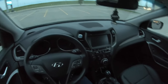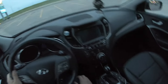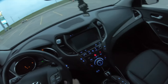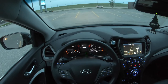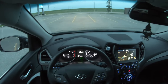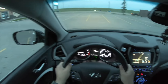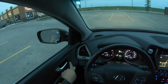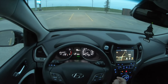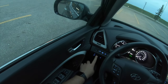We have a push button start — put the foot on the brake and press the button to start the engine. This car also has easy entry and exit, so it moved my seat forward automatically, then returns to my driving position. We also have two memory seats, and this one has smart cruise, which is basically a radar cruise control.